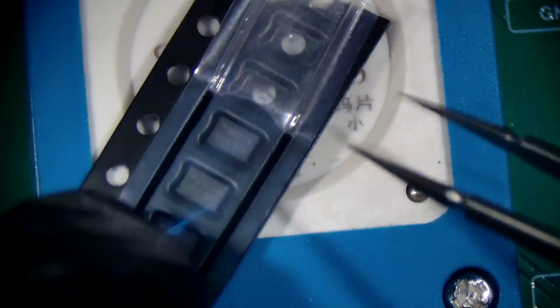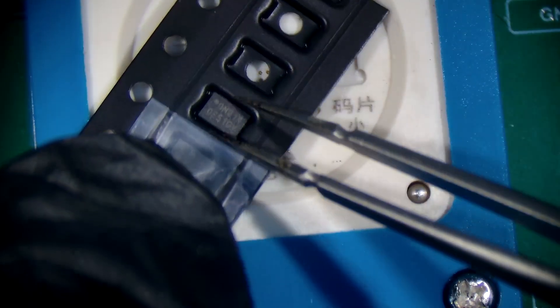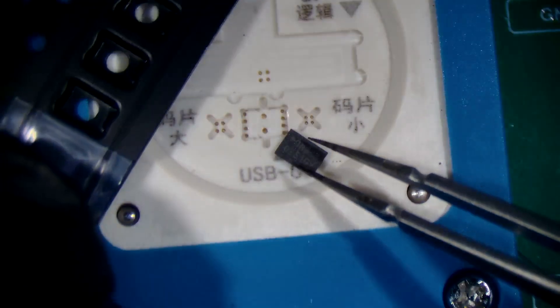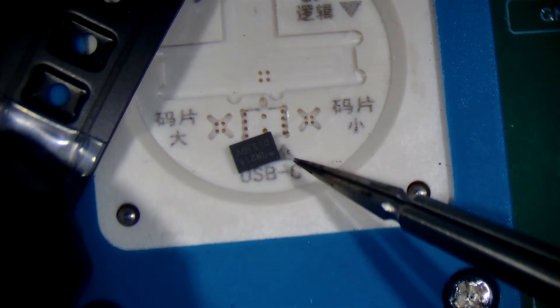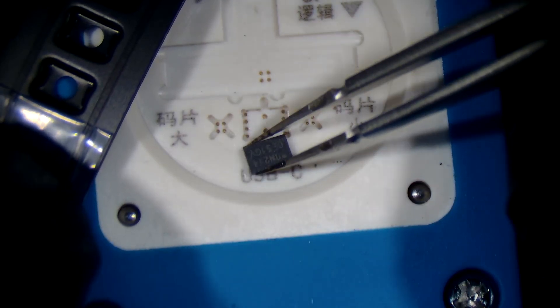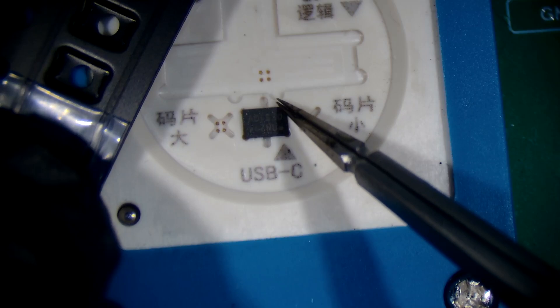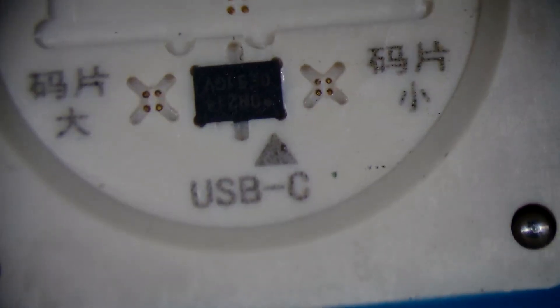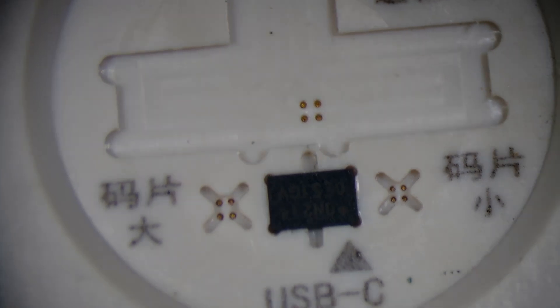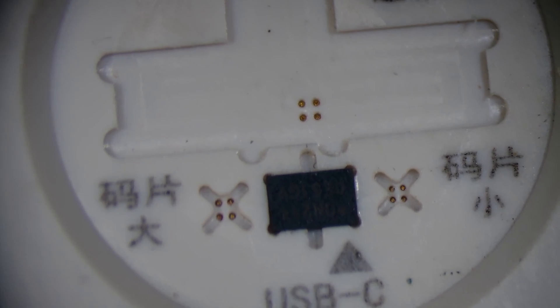I'll dig out a brand new ROM IC. These are very tiny so they're a bit difficult to move around. The dot's there and you have to line it up with this arrow, and you have to get it into this little square. Make sure the dot's lined up with the triangle — that's it.